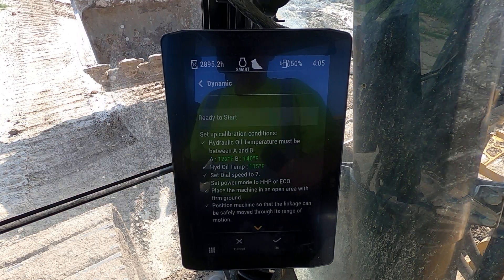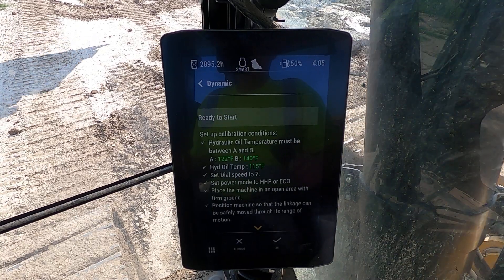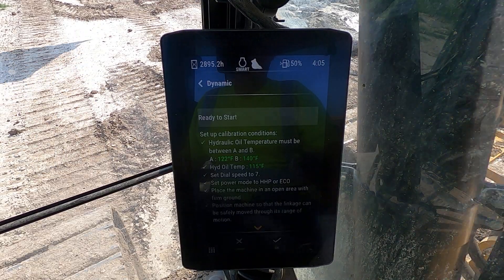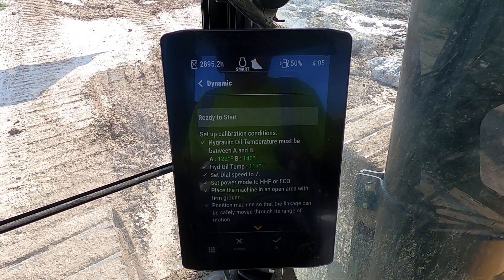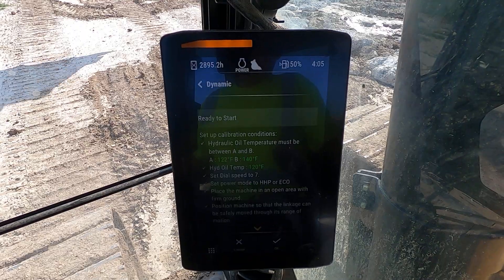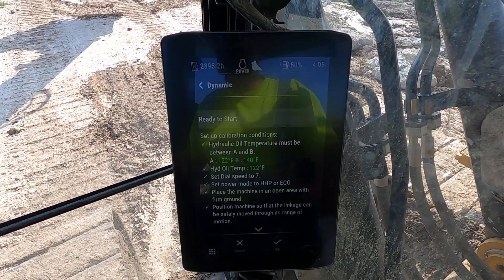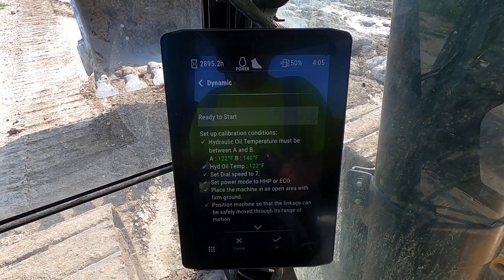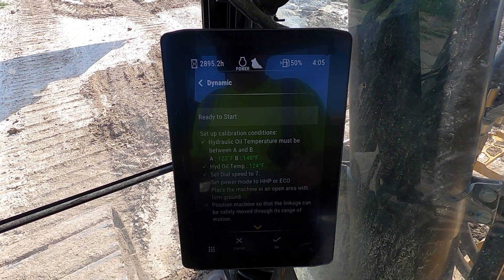Notice my hydraulic temperature is not where it needs to be, so what I'm going to do is just begin cycling the machine until it gets to where it needs to be. We're right at 122 — go past it, go to like 127 or 128.